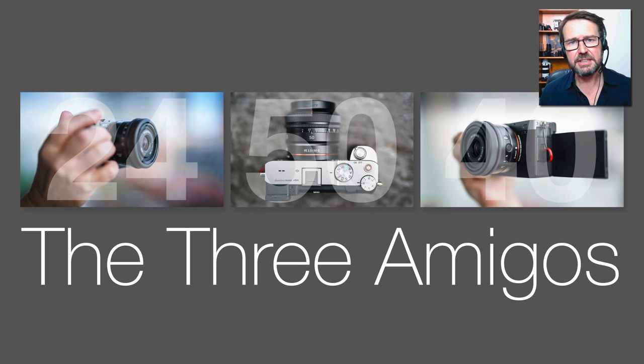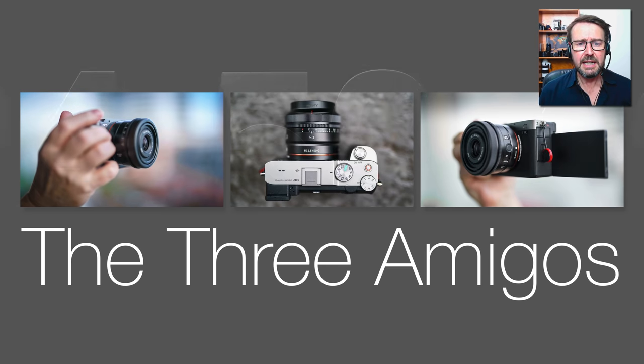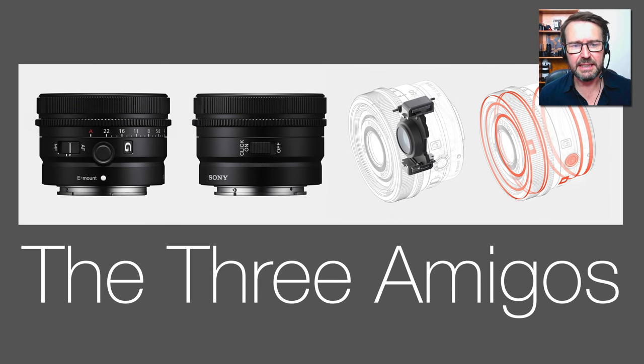I highly suspect that some photographers won't purchase all three. They may choose the 24 and then choose between the 40 and 50mm lenses. We'll take a look at these in a little bit more detail.